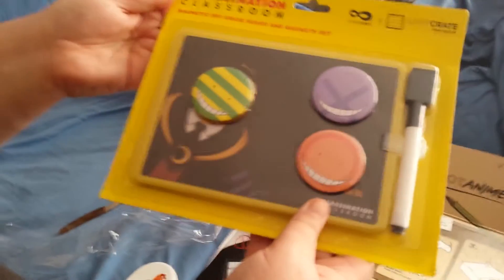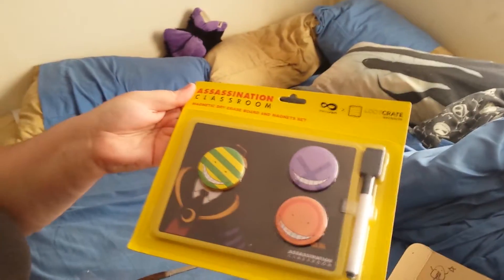By the way, if you want to check out some awesome entertainment, please check out my homie The Virgin Rose. I'll leave a link to his channel in my description box. Also, looks like it's a dry erase board and magnet set. That's pretty neat — with Koro Sensei from Assassination Classroom. Pretty nice.